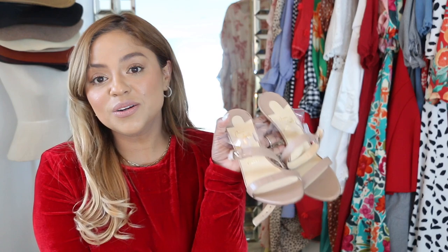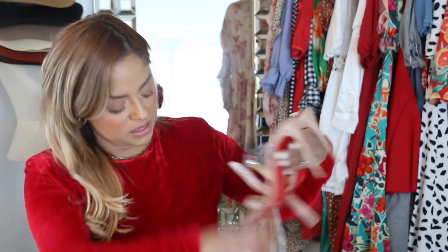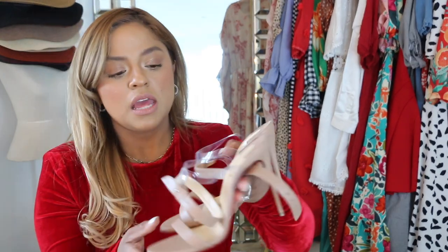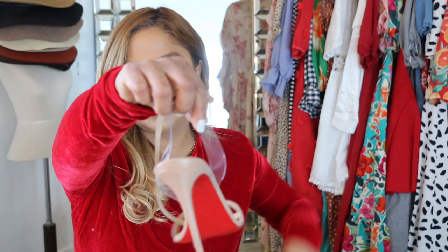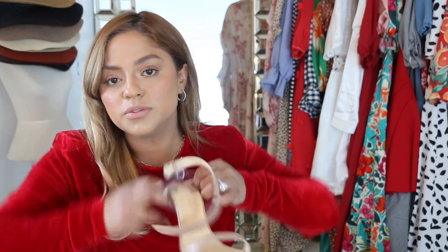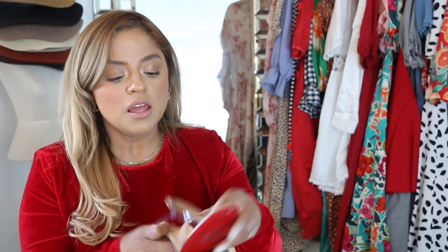This sandal is so comfortable. The heel size is 100mm, so it's about a four-and-a-half-inch heel. Right here we have PVC — super comfortable. At first they were very tight, so what I did was grab my blow dryer and start blow drying this area. It got really loose and I put them on — they were a little too loose, but then later on they kind of shrunk back, not to where they used to be, but where they are now is perfect. The band right here is super comfortable, it's not tight at all. Size 38 and a half is perfect for me.